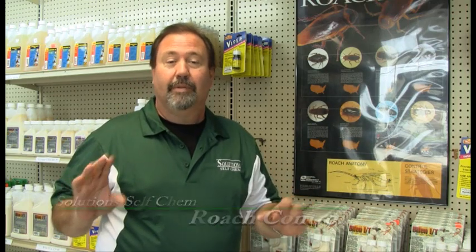Cockroaches — the prehistoric animal in the insect world. There are a number of different species of cockroaches. One thing in common: they need moisture, warmth, darkness, and a food source. Come with me. Let's take a look at one of these houses that's got some roaches and take care of that problem.